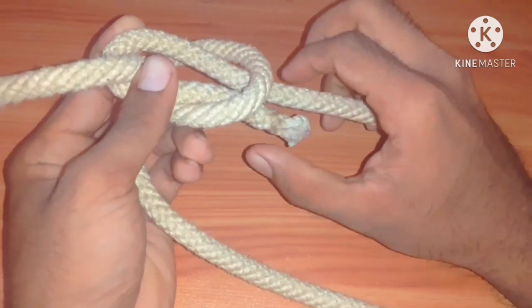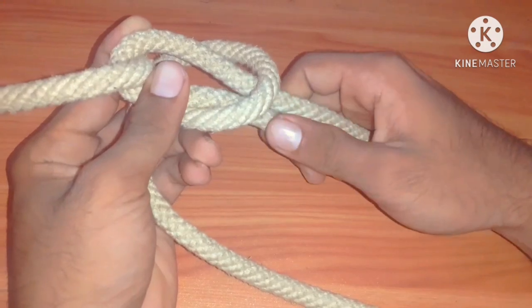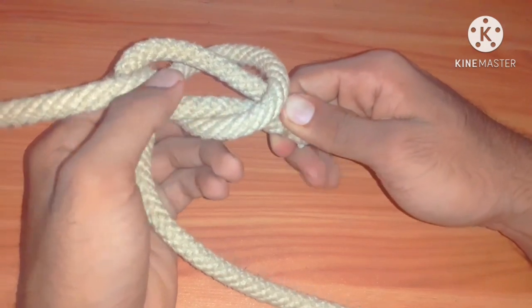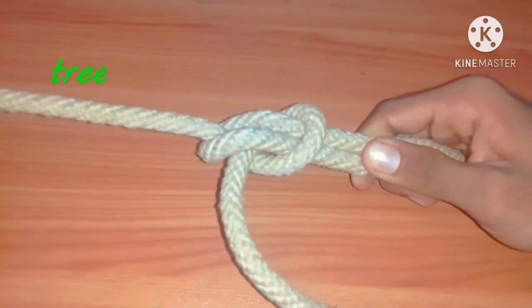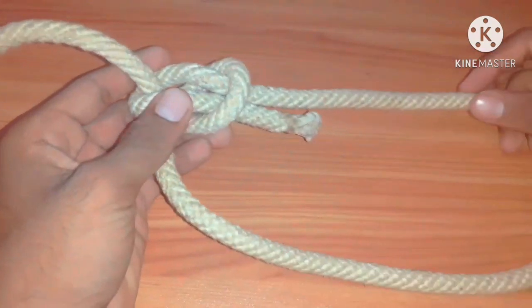Hold tightly the head and the body together, then pull the tree like this. Thus we can make a bowline.